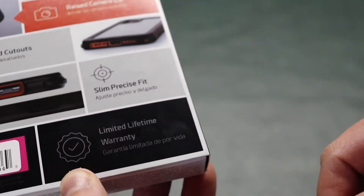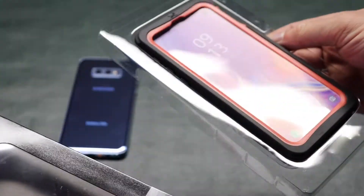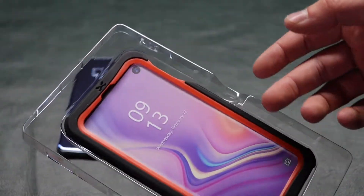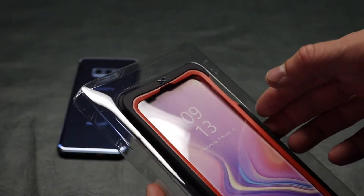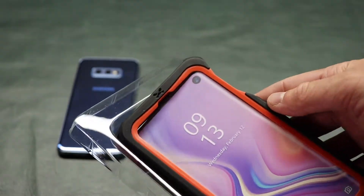Here's a great thing about it: limited lifetime warranty. I love those. Typically the limited lifetime warranties just cover defects, but I've found that usually out of just normal wear and tear, if you have a problem with the case, they'll usually take care of you for free, which is awesome.